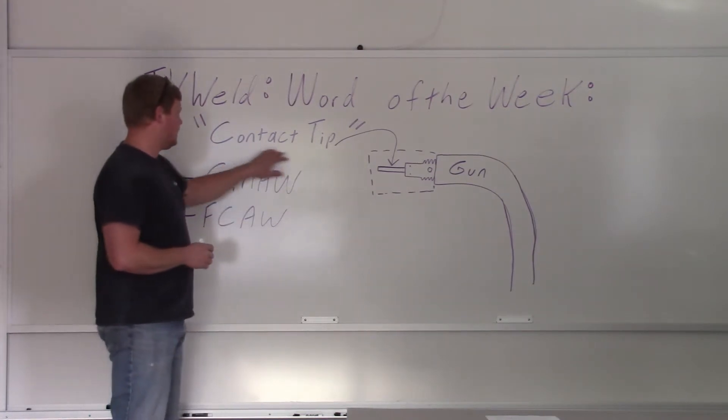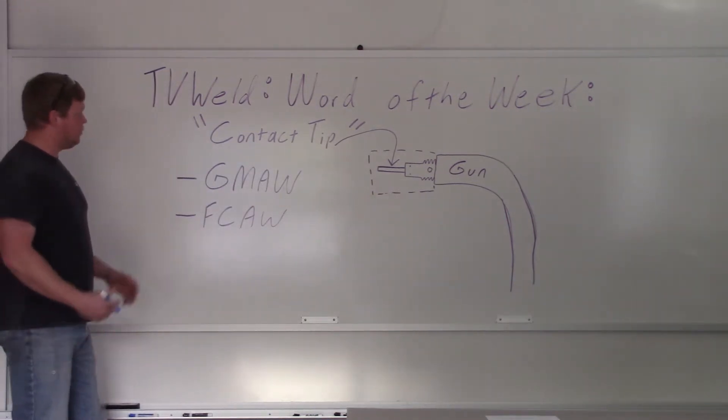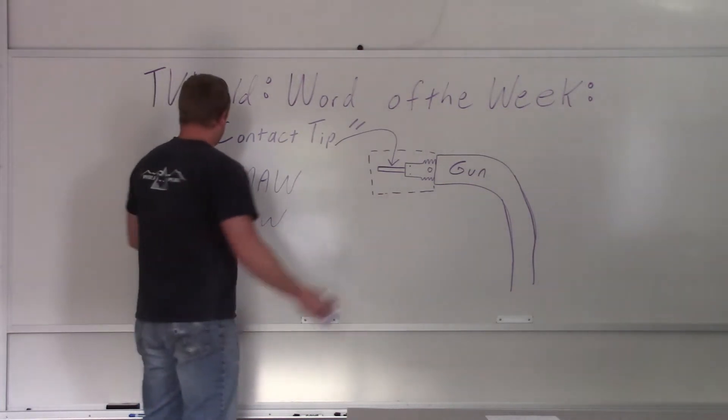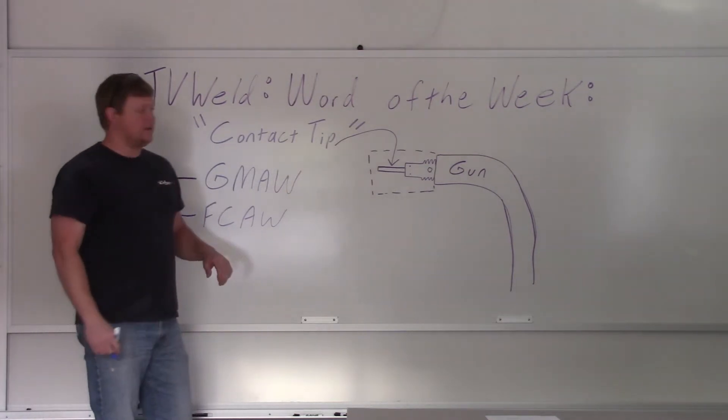You really need to know what a contact tip is. Most people are going, of course they know what a contact tip is, but there are a lot of people that might not know, so we're going to go over it. You can see it's used in gas metal arc welding and flux core arc welding — that's where you're going to use this contact tip.